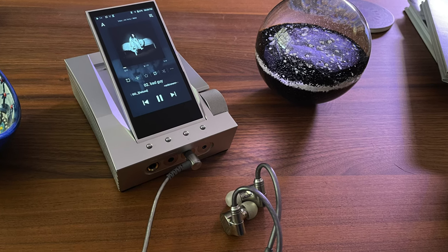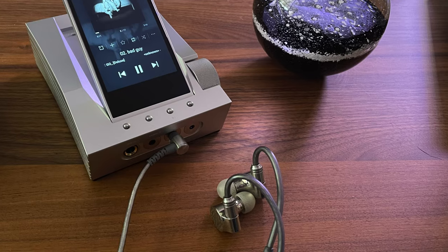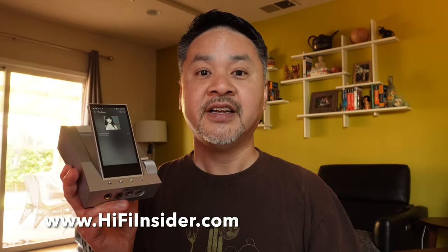Another pairing that I like with the CA1000 is the Sony IER-Z1R in-ear headphones. The synergy between the earphone and the AK House sound is just phenomenal. Although the CA1000 is not Estelle & Kern's highest performance product, I think it is my favorite product that they've made to date, and I've tested many AK players.